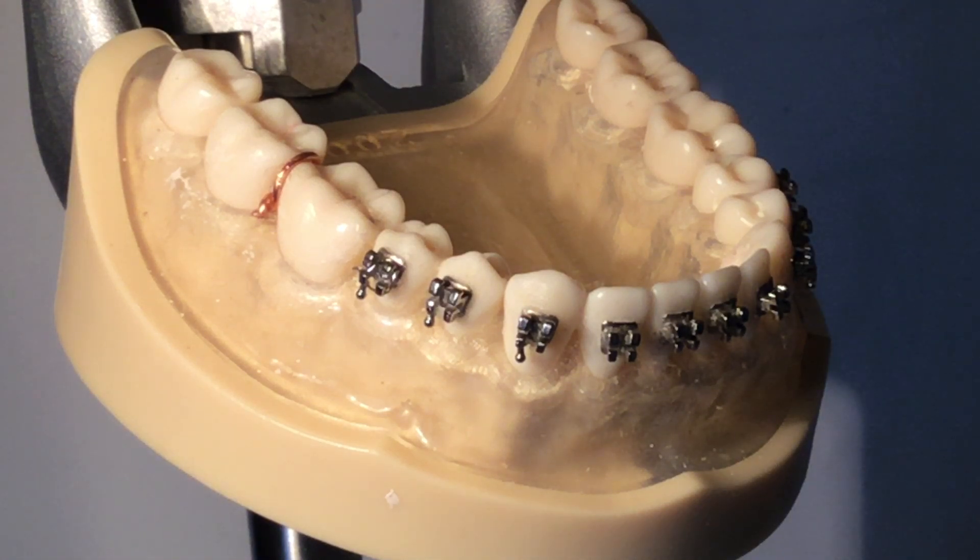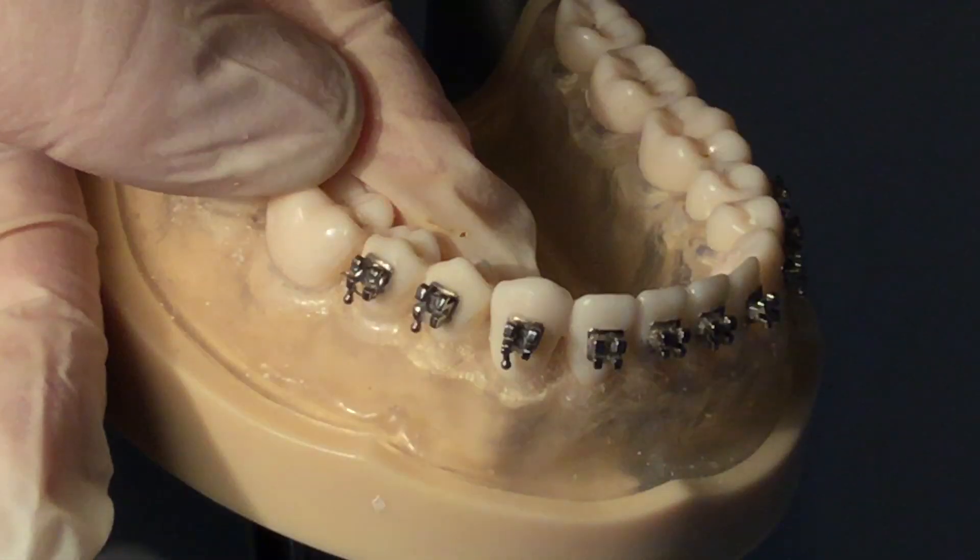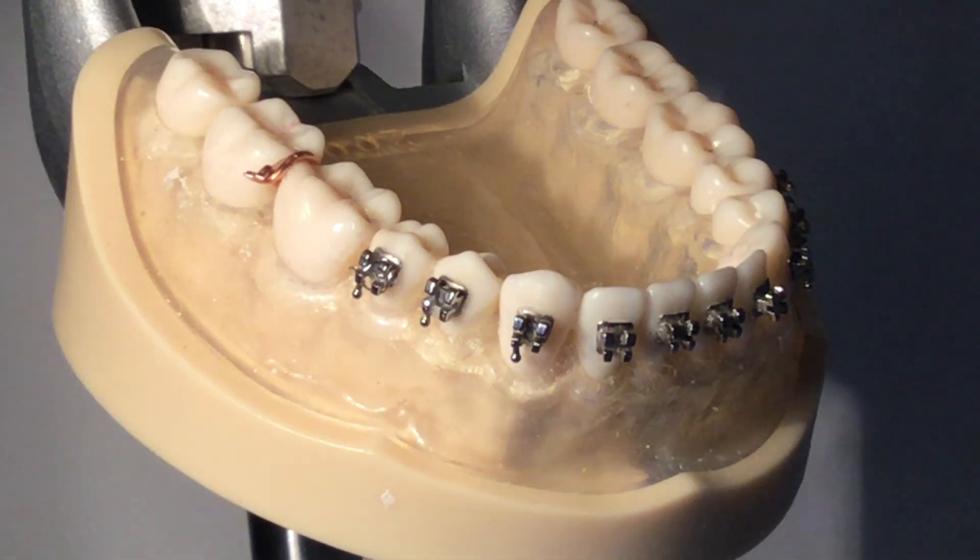To remove the brass wire separator, use a scaler to lift the pigtail from the interproximal surface. Cut the brass wire with the wire cutter.